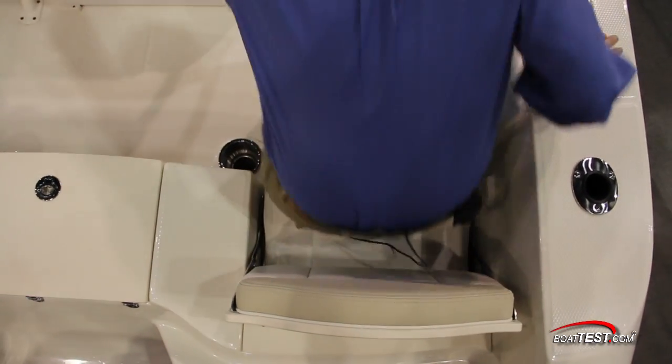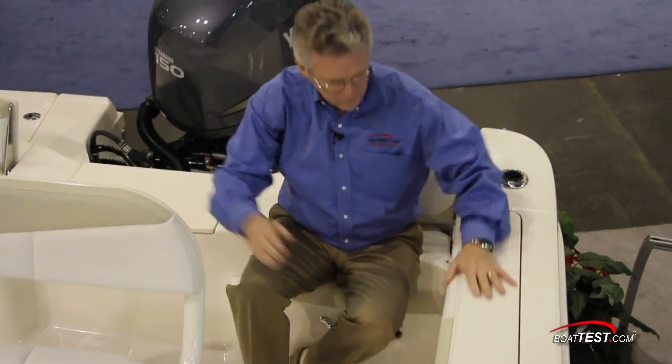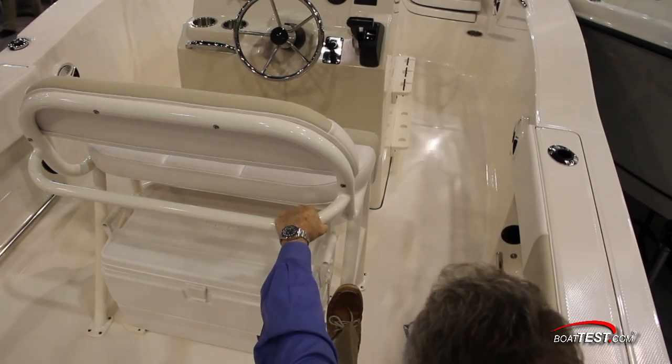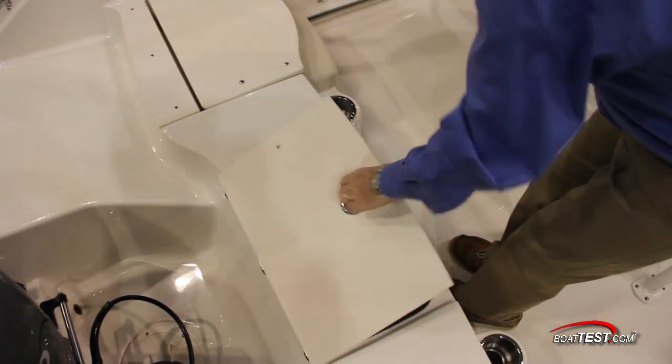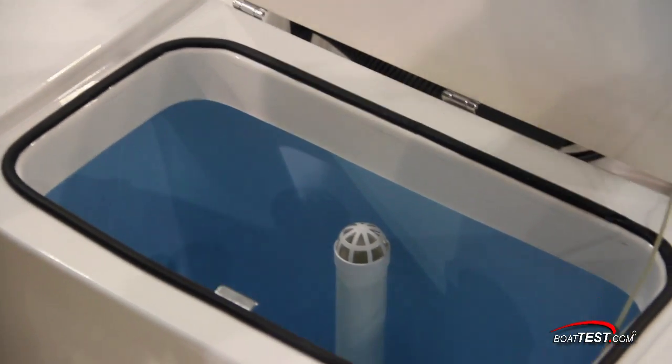Stepping off the casting deck, both sides have flip-ups to reveal a pair of aft jump seats. I find these seats to be quite comfortable, especially since you can brace yourself with the leaning post just ahead. In between the two seats is a 15-gallon livewell, colored blue inside, aerated and with round edges to reduce the shock effect on your bait.